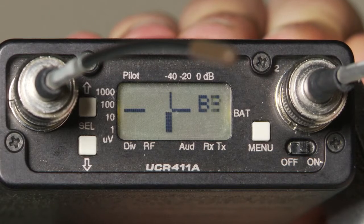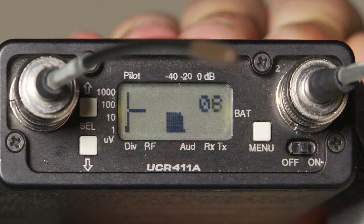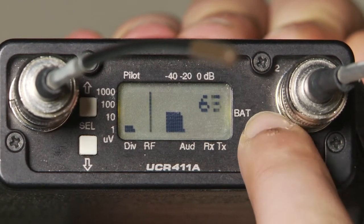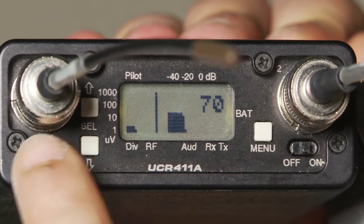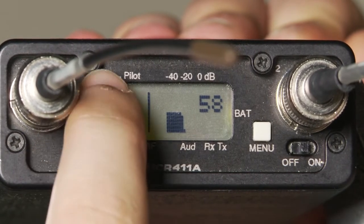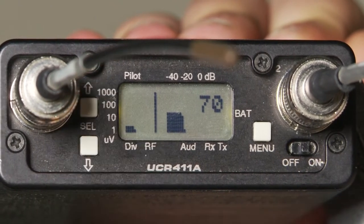What appear to be mountains are interference. We want to select a frequency with less or no interference. So we want to use the up and down arrows to scroll back and forth and pick a frequency that is clean. We're going to pick 7-0.